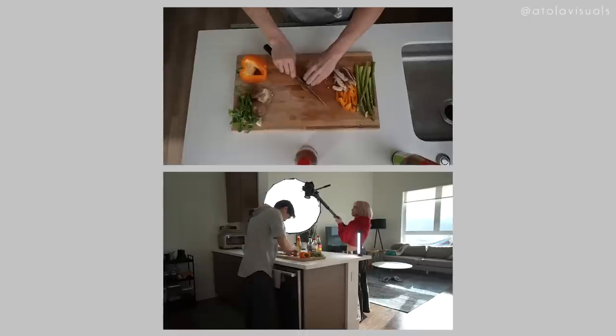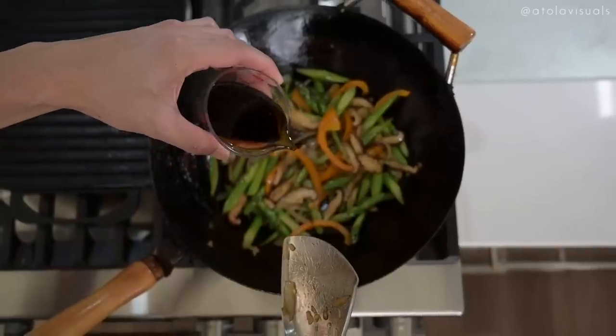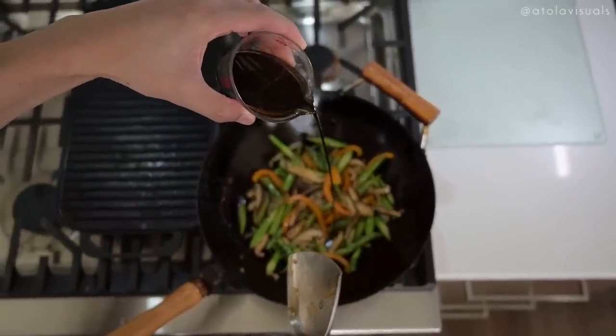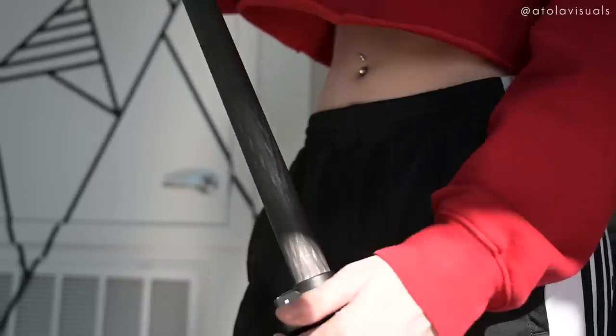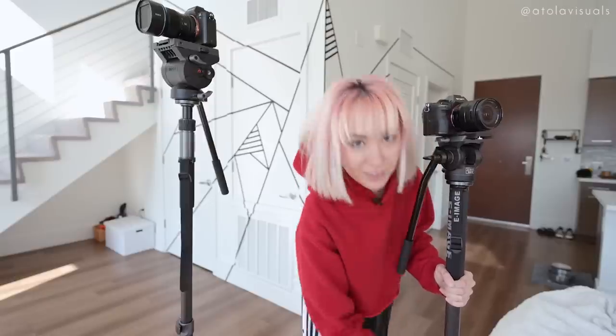For the next technique, we're going to do some high angles or overheads. These monopods go really, really tall. You can get simple overheads like I did with the chopping of the veggies or over the stove, and you don't have to set up a whole C-stand system. You just hold it over and get those shots really fast and easily, especially if you have a minimum amount of space. I am 5'3", and these things are still taller than the frame — looks like about seven and a half feet.